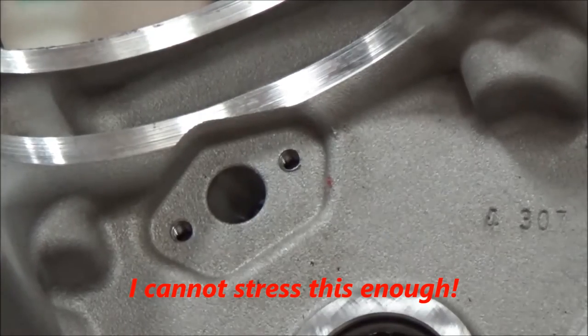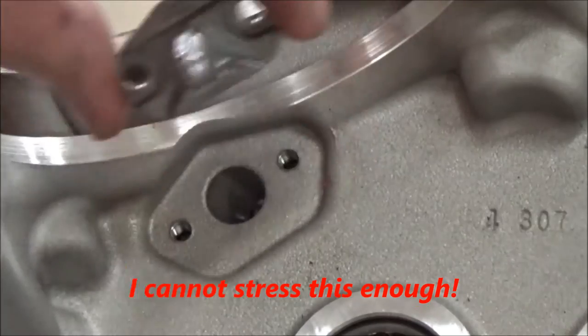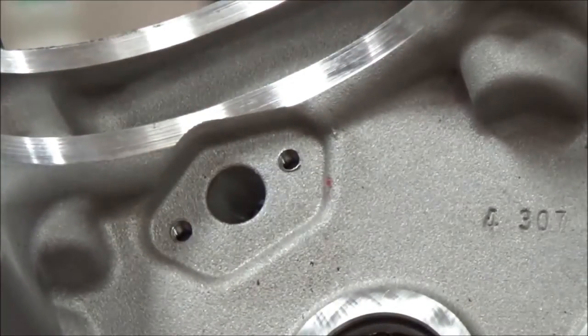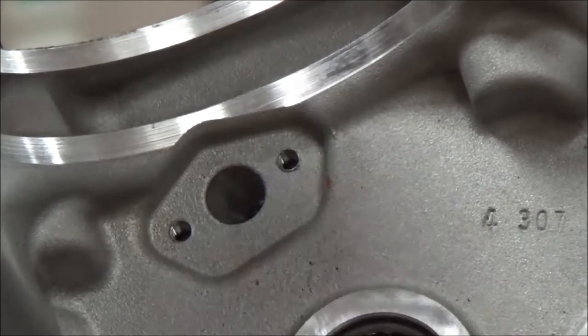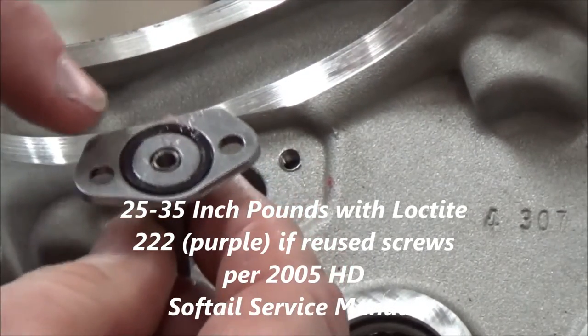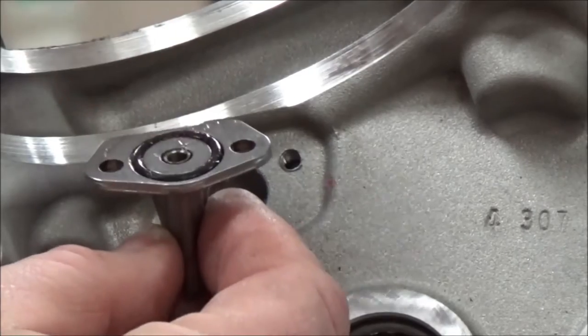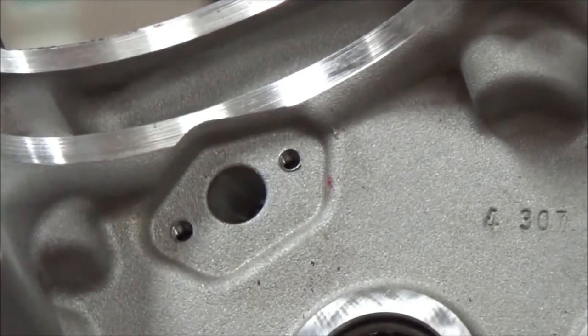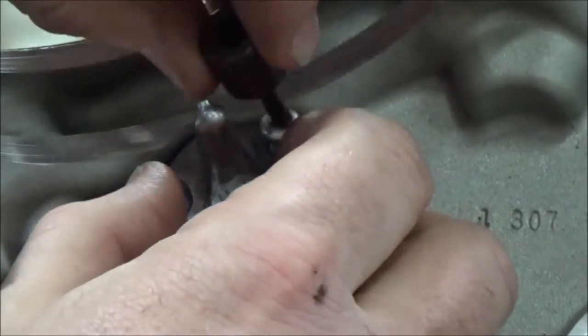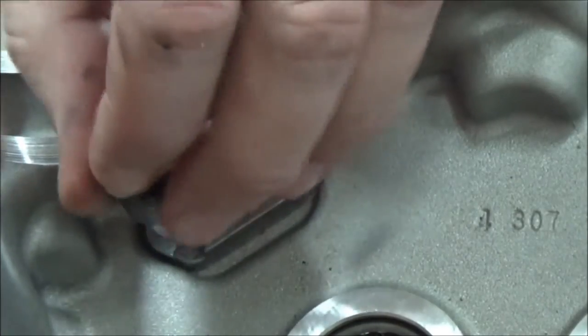We're getting ready to install the piston jet and we want to make sure of a couple things. These holes have to be just spotless dry — can't have any contamination in there or the Loctite won't do its job. They're only torqued about 25 to 35 foot-pounds. The other thing is this o-ring could just fall off, so we put a little grease on there to temporarily hold it in place.